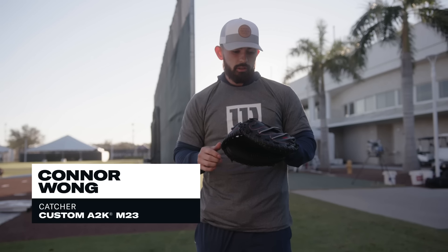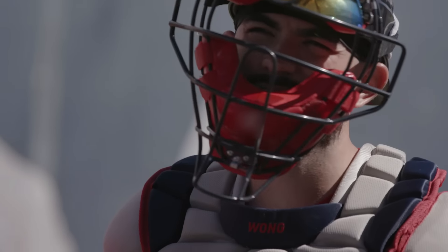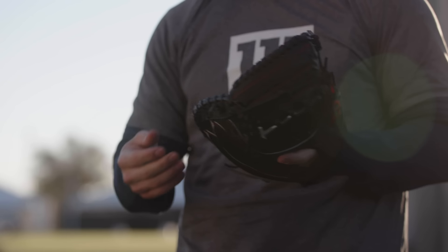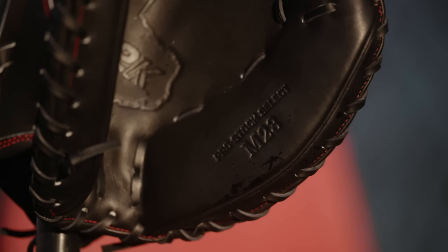I wanted to go down a half size and try out the 33 and a halfs, and I already had an M1D. This outer toe side is thinner, so we're catching like this way. That's why thinner is better. So we did it that way.